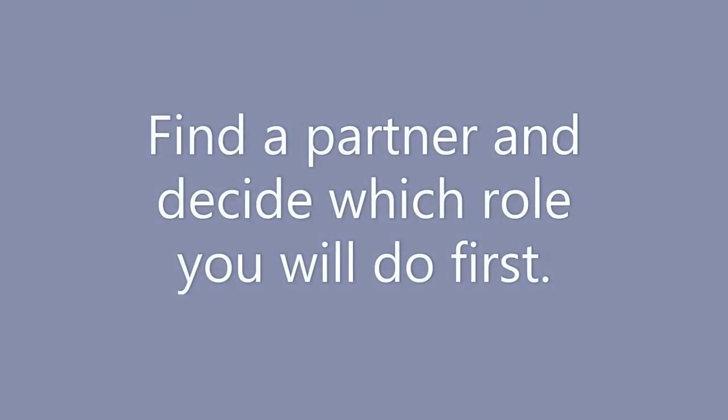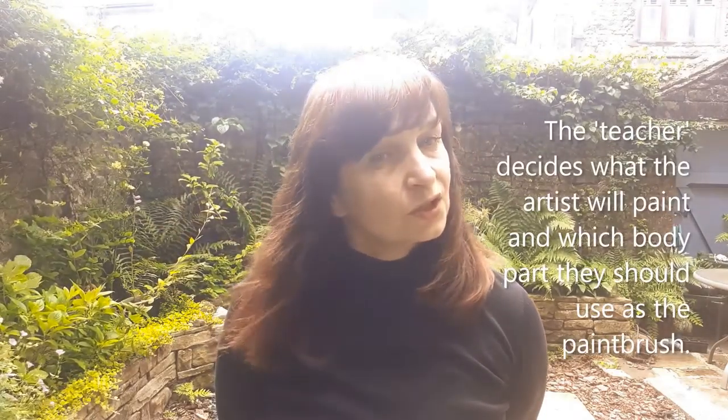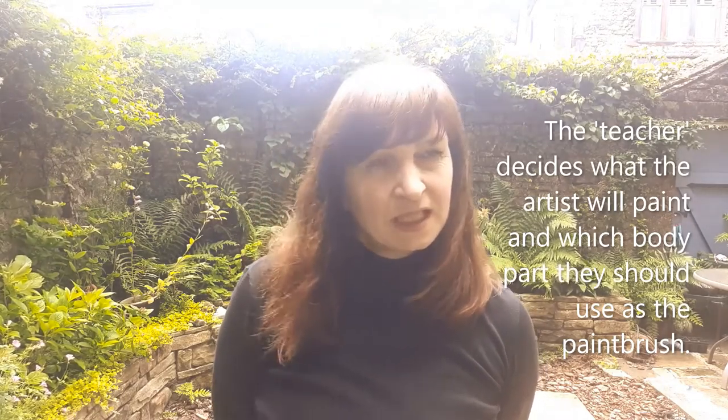For the next section, you need to find a partner. One of you is going to be the artist — you'll be dancing — and the other one is the teacher. Take a moment to decide who's who. Don't worry, after one minute we're going to change over roles, so you'll get the chance to do both. If you're the teacher, you've got to decide what it is the artist is going to paint. You're also going to guide them to tell them what part of the body they are going to use for each part of their painting.